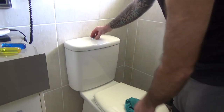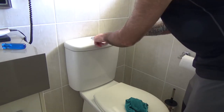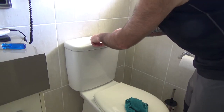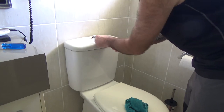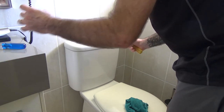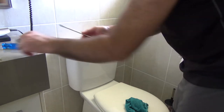I'm going to show you how to remove the top of the flush buttons. Depress the half flush button. Instead of a screwdriver, there's a little lift there which allows you to lift the full flush button out. The buttons just slide out like so.